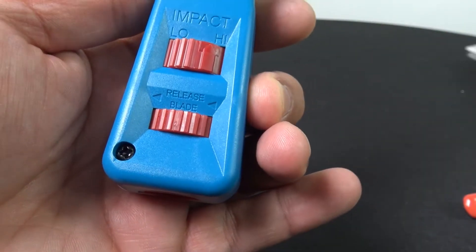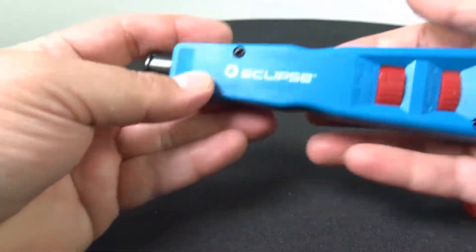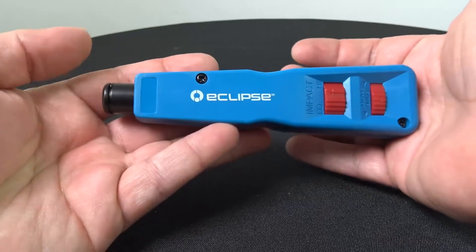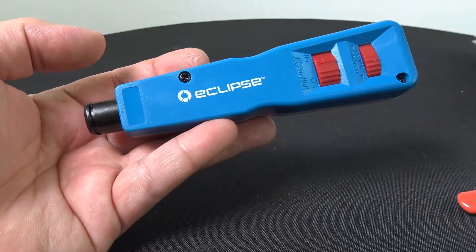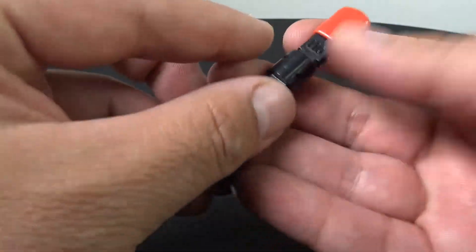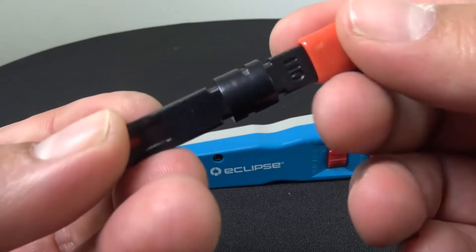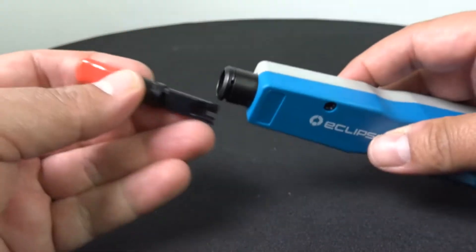You may be wondering also what type of blade this uses. This model here, this particular reference number, does not include the blades. If that's what you're looking for because you already have the blades, this would be a good fit for you. Now the blade that it does use is a very common one on the market — it's that circular type of pattern right there where you can go ahead and pop it in.